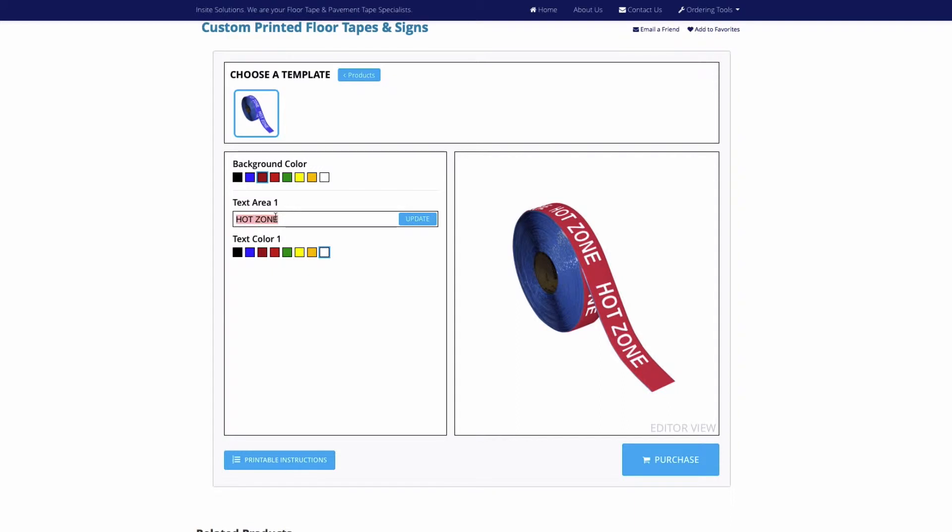From this screen, select your desired background color and font color. Also, enter your text strings.